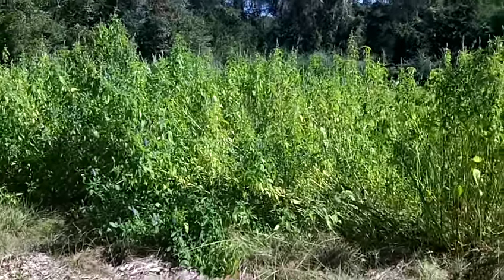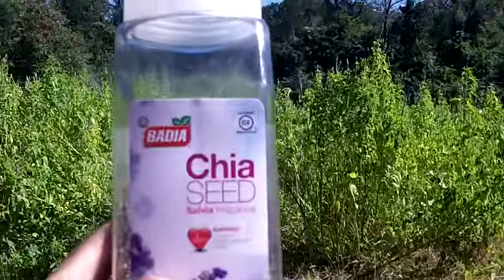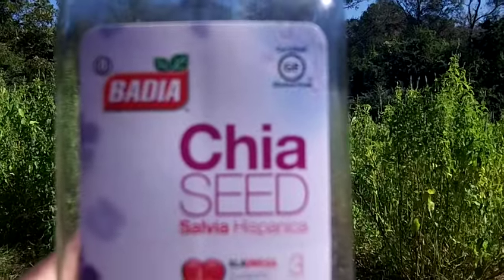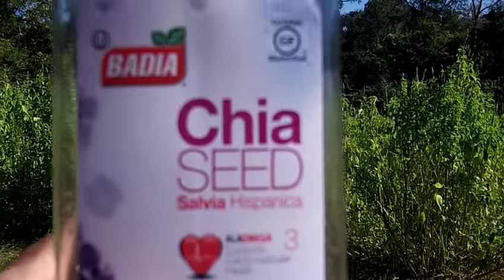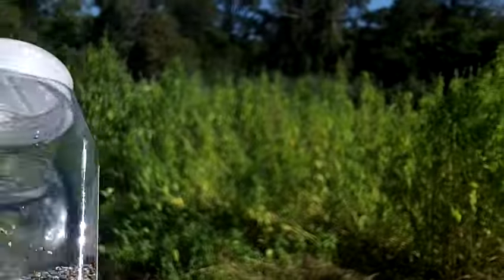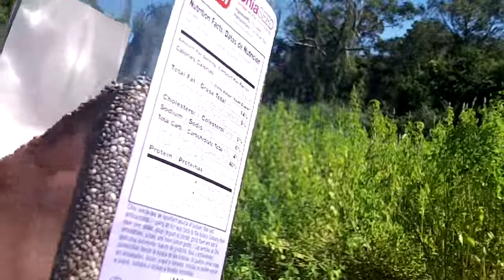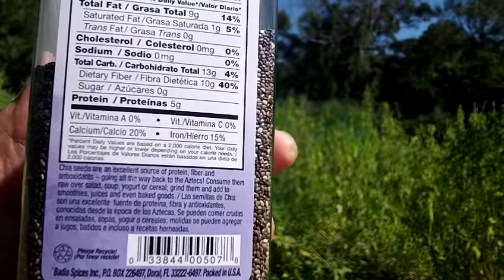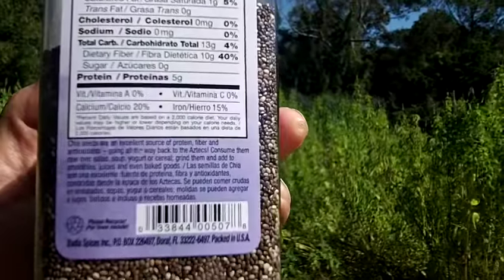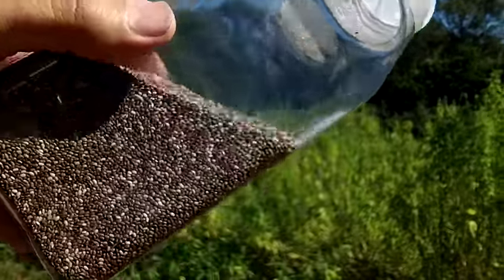Good morning everybody. I'm making a video to talk about and show you guys how I'm growing chia — Salvia hispanica. You've heard of chia seeds. These small seeds here are indigenous to North America. They were grown back a long time ago in the days of the Aztecs. This was a staple food.